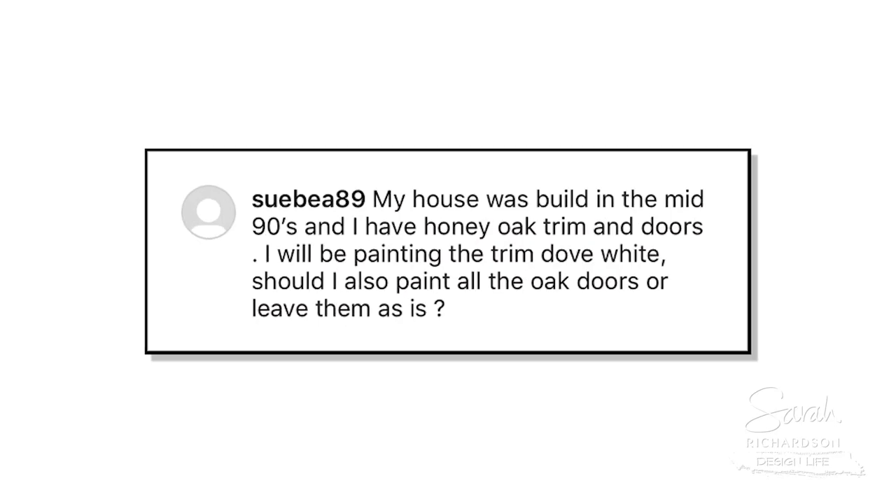Sue has a question — she has golden oak doors and trim and she's about to paint the trim in dove white. She wants to know: does she paint the doors as well? It sounds like you're not entirely sure.